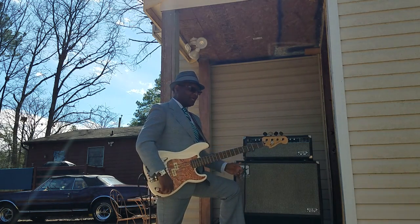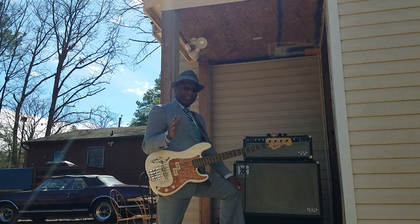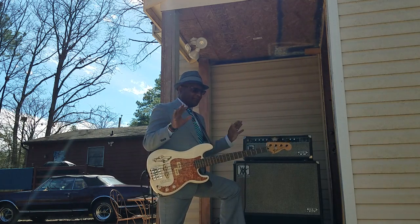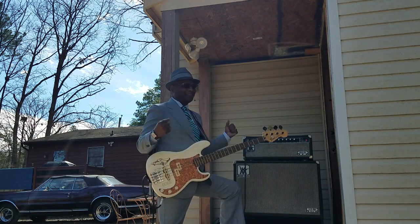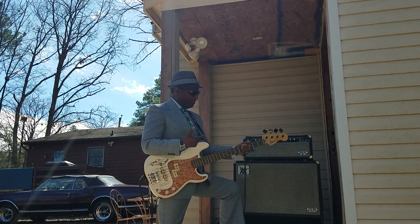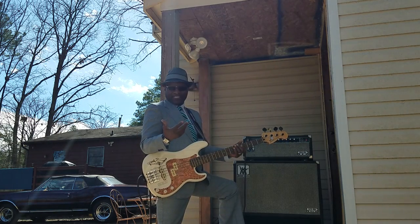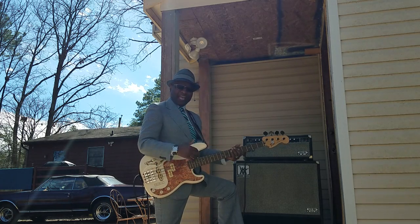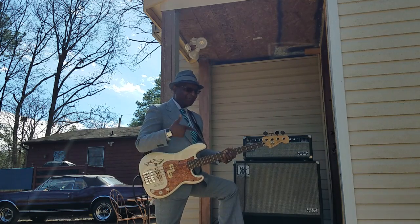Back in the day, guys were using GHS Boomers or Slinkys — those were the main strings back then. Everybody put Boomers on their bass because they loved that deep, punchy sound. But today I use something completely different — I use SITs on my basses. They still give me that sound, but they're softer, more comfortable to play, and I don't have to dig in as hard.